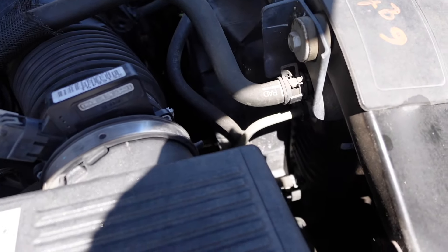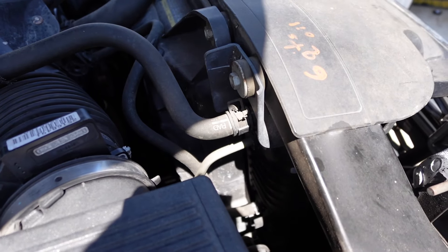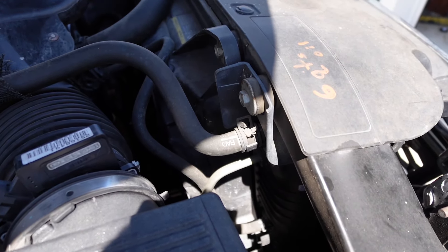Bienvenidos al canal Tacuaches. Today we're going to do something that is going to make the Silverado a way better off-roading vehicle, I guess.